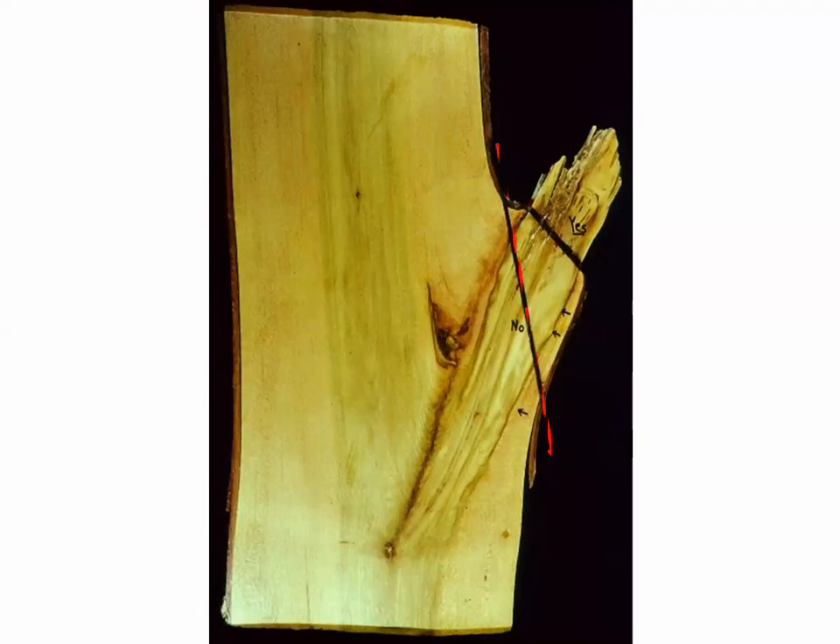Another example: if this was the flush cut made, we're removing a triangle of trunk tissue here and a finger of trunk tissue there, creating a very large wound that takes a long time to heal over. The proper cut is the smaller one occurring right at the collar — removing only the branch tissue and leaving the trunk tissue in place.